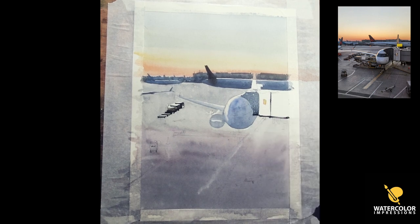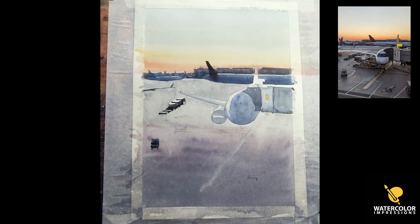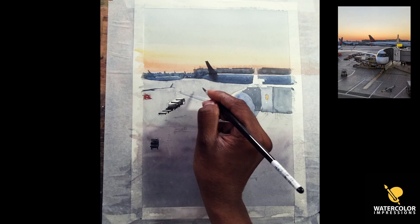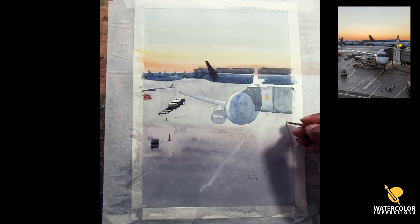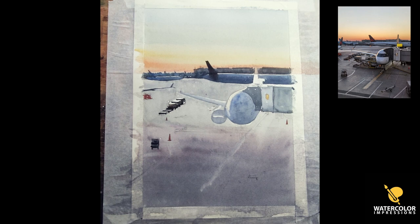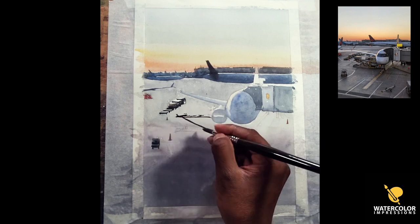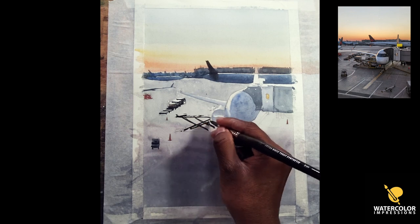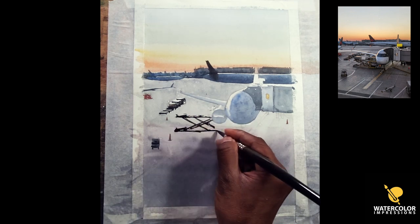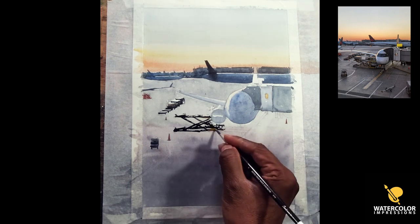Now I jumped onto the jetway — the thing people walk through to get on the plane — and I'm adding it because it creates a really interesting element. In the reference there are thousands of things happening, but I minimized it to fewer shapes so we can focus on each element. I've done paintings where I painted everything in the reference and it looks horrible. As a painter you're telling a story, and you have to create a story that is simple so the message is really simple to read and understand.